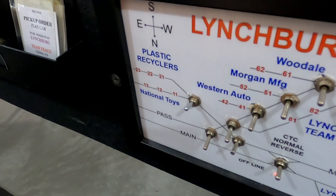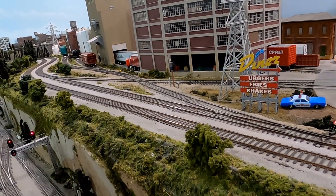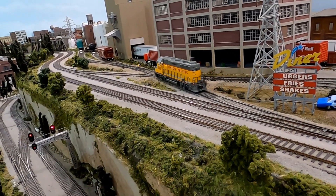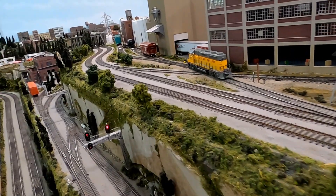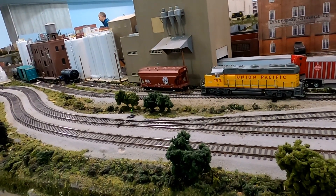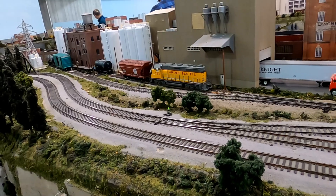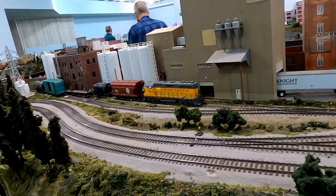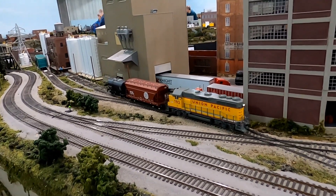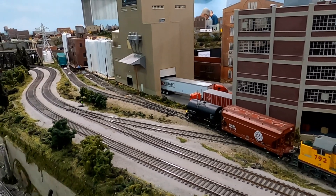Moving forward, I've got a few other cars to pick up and they're on a facing point industry. Even though my train is behind me, I need to pull down the spur to the industries and dig out the cars I need. I'm going to grab the short little black tank car at the back of that spur, but a two-bay covered hopper is in my way. I have to hook onto it, go back and hook up to the tank car, move the tank car to an empty track, and then re-spot the two-bay hopper.